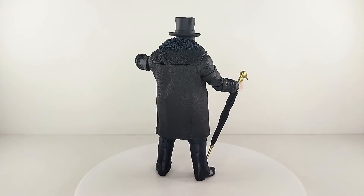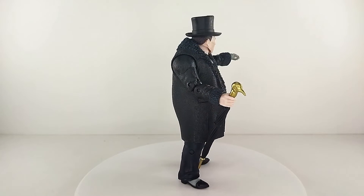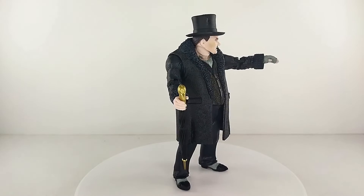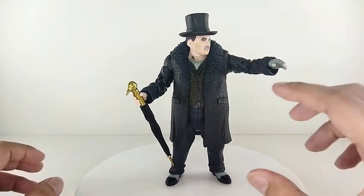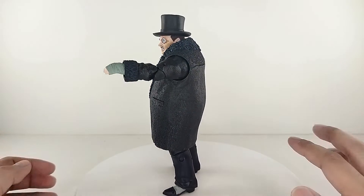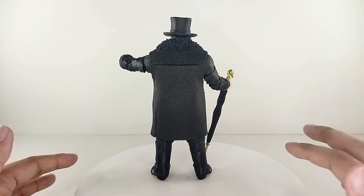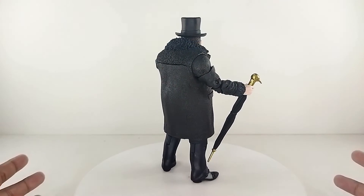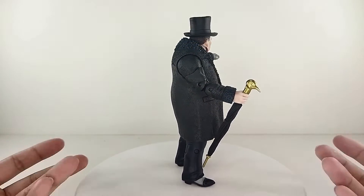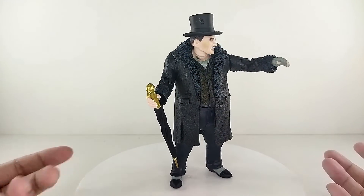That's my take for the McFarlane Toys DC Multiverse Penguin figure from the Batman Arkham City line — part of the Solomon Grundy Wave. Overall I love the entire figure. My only complaint is the umbrella — I wish it did more or opened up. But I'm totally happy about this figure and I'm totally giving it a 5 out of 5 rating.